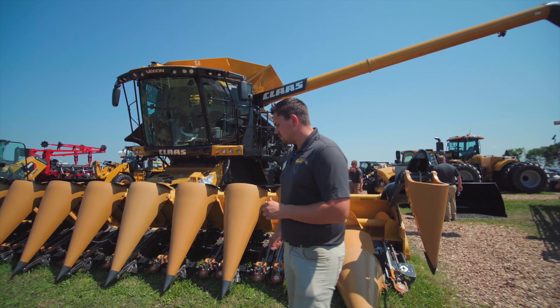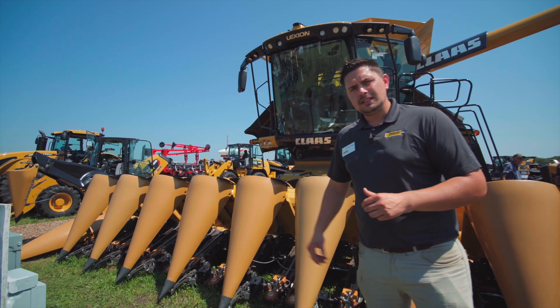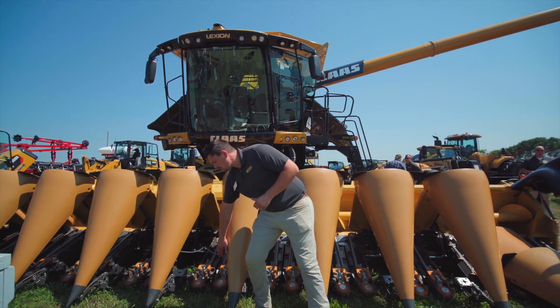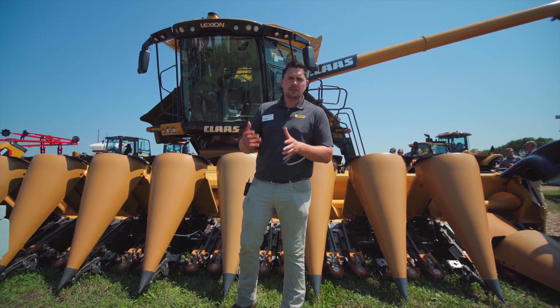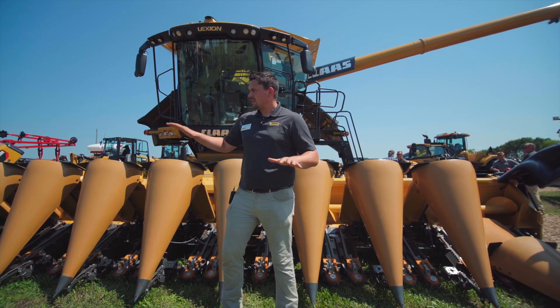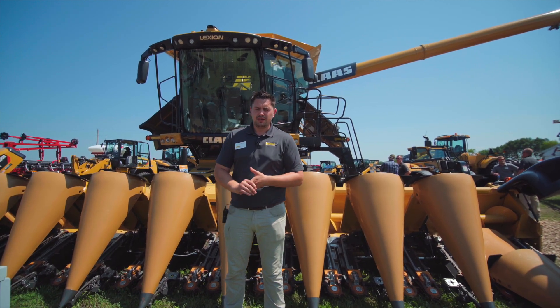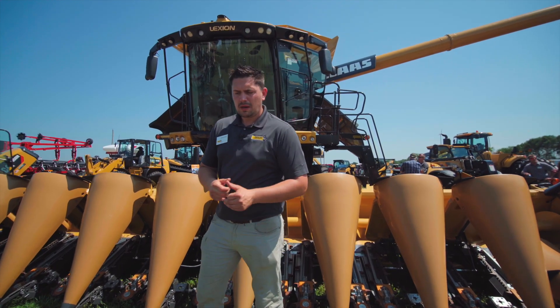As we move around here you'll see some other options, one being the whiskers. We do not need GPS to steer the machine — we can use these whiskers right here so as we're going through the field we'll actually use the corn to guide us. We've also got the full autocontour so we can go left and right on the fly as we're going down the field, which really allows us to get maximum throughput and capacity on the machine.